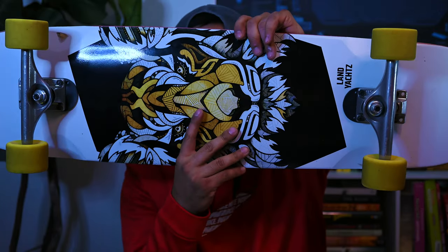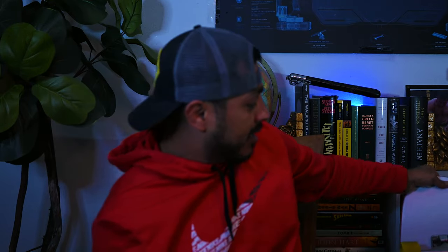Hey guys, Dino here — hope you're having a great day, thanks for watching. Today we have a fun one: we're doing a follow-up review on my Landyachtz Loco Tiger, which is this crazy tiger board right here. My original video had it titled as 'Double Kick Kevin' because this is a pretty fun board.